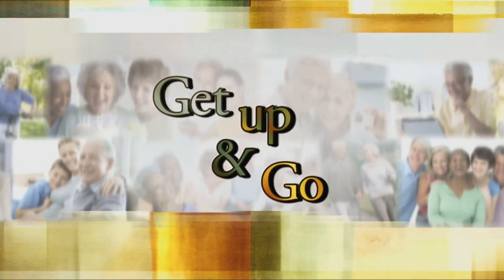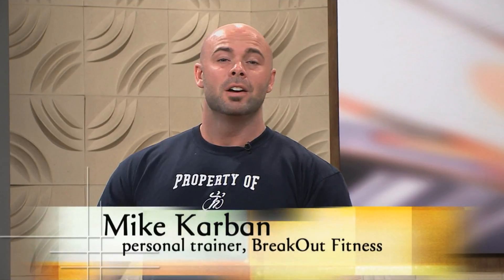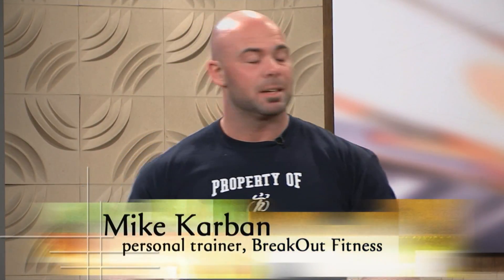It's time to Get Up and Go, an exercise segment on Golden Opportunities. Hello everybody, it's Mike Karbin from Breakout Fitness, and today we're going to show you how to do a basic body squat using our exercise bands. You ready to go? Let's squat.